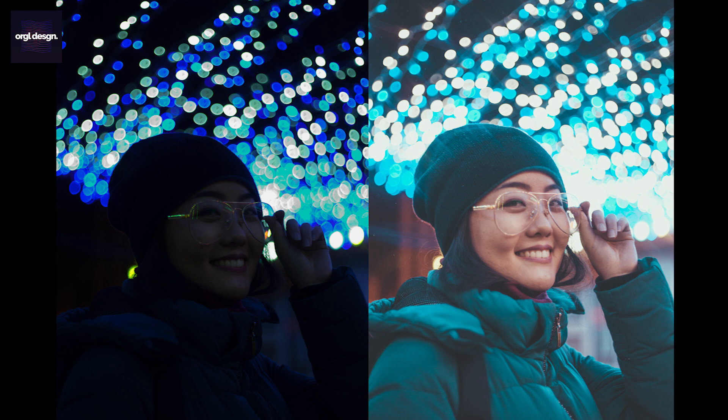If you want to follow along with me, then download the raw image — the link is in the description below. Or you can use your own images, but yours have to be the same as mine. Otherwise, it's not going to work. So, without further ado, let's jump right into Lightroom.